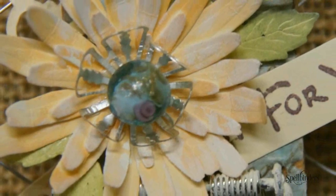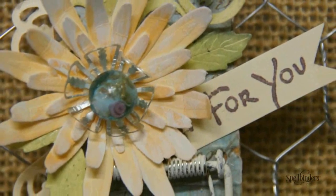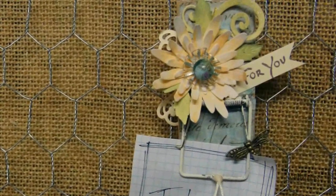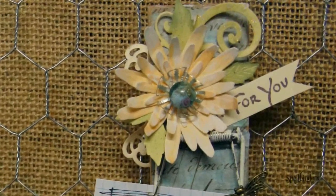Reassemble the mousetrap. I added a little extra embellishment to the center of the flower with a metal finding and a bead. I also added some extra die cuts of scrolls and filigree and also a stamped banner. Attach magnets to the back and add a special note.